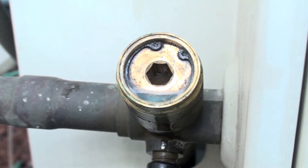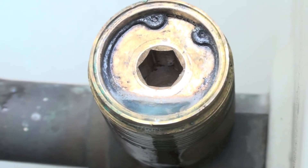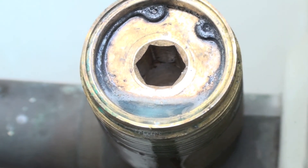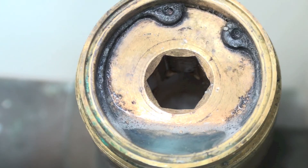This is a leaking service valve and I put some soap solution in there so that you could see the leaks. There are two leaks in this valve — one on top and one on the bottom. These service valves are known for these kind of leaks; they're not always obvious. Sometimes there's oil, sometimes there's not. This one had no oil on it at all.